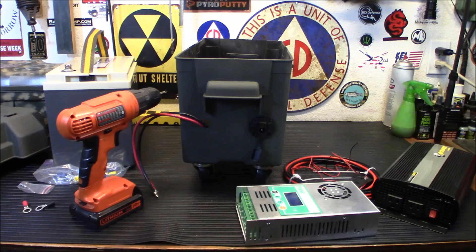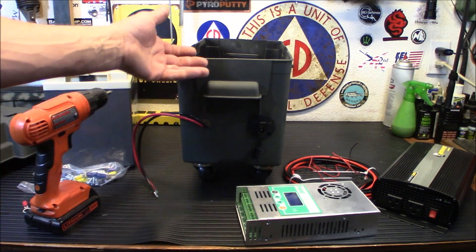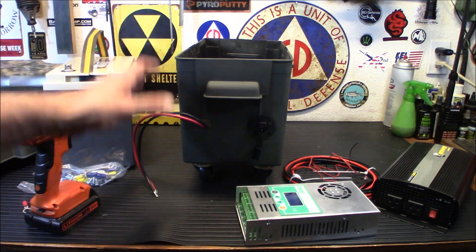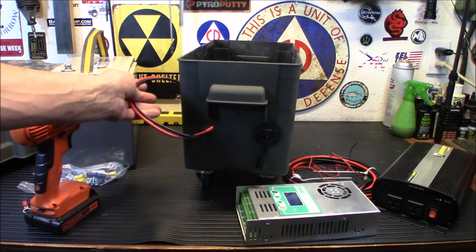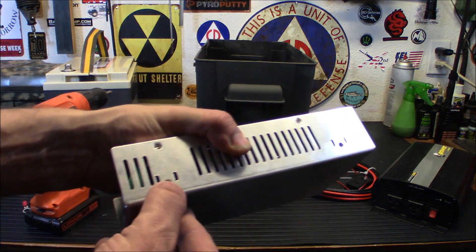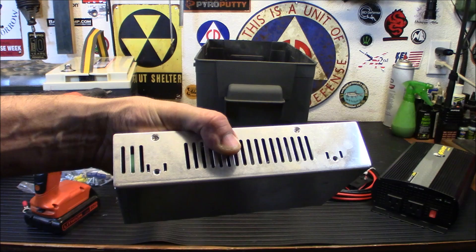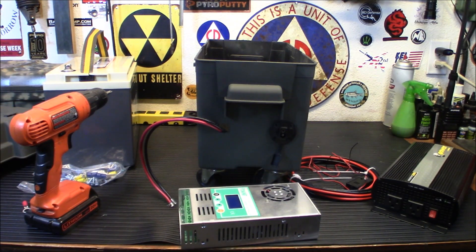Some people are going to say, why are you sticking the charge controller on the side? The reason is we're building with what we have. I was going to throw this box out — now I'm repurposing it and making a useful tool. This is going to run right outside here to the charge control mounted here. It came with brackets but, like any good prepper, I put them in a safe place and can't find them, so I made my own.